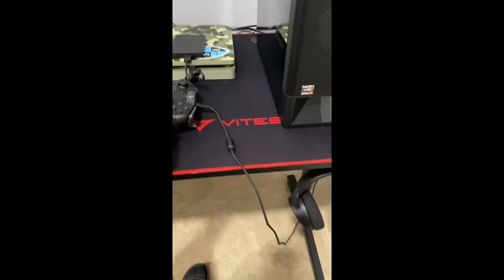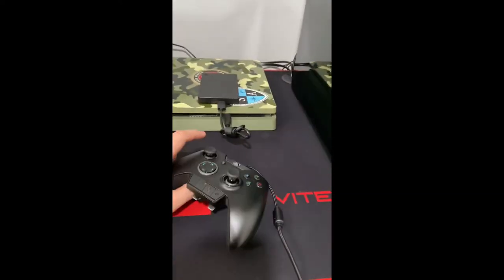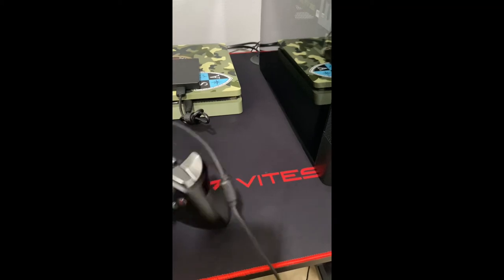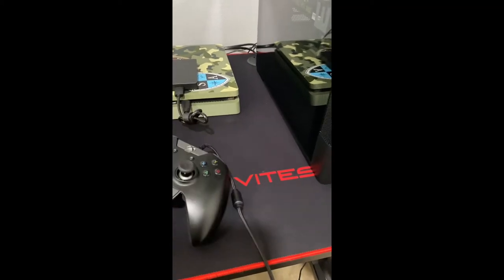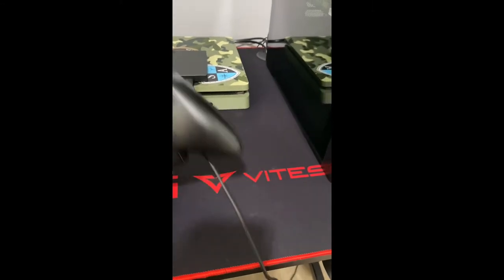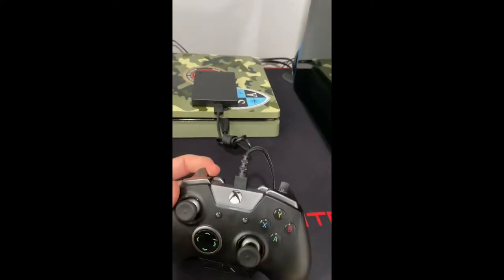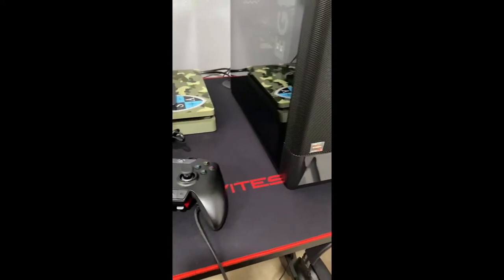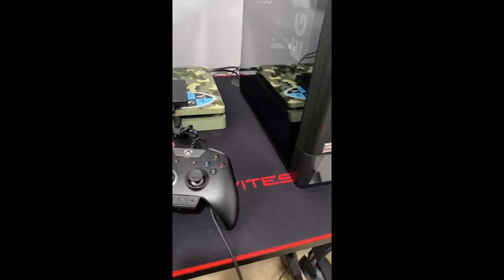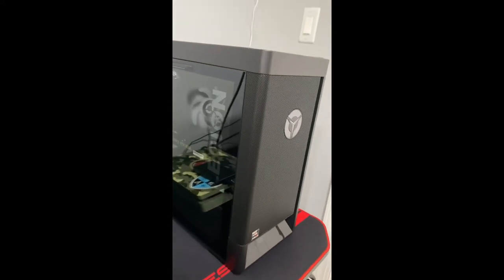The only downside to this controller is that it's wired — I connect it to my PC. For what you're paying it's not too bad, but if you want something wireless, maybe look at a Scuf or the Xbox Elite Series 2, though from the reviews I've seen that one isn't necessarily the best choice either.